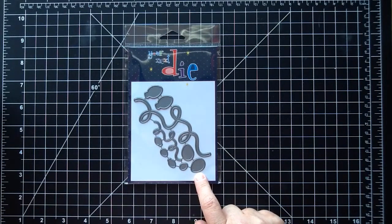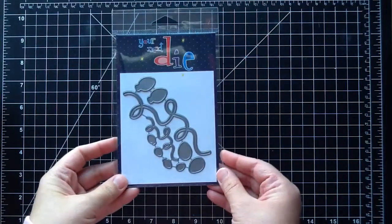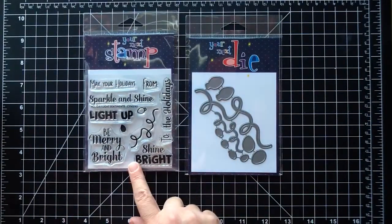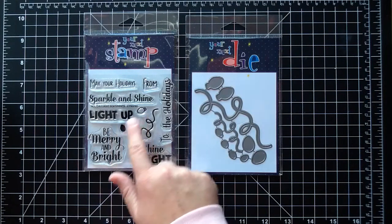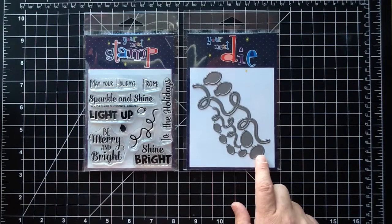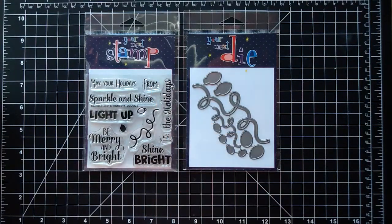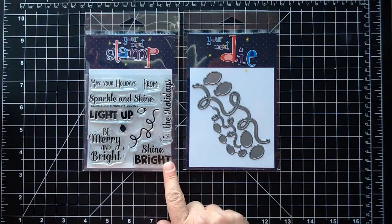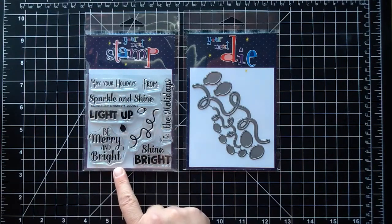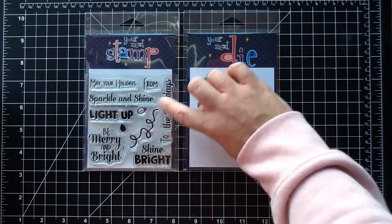These would be so pretty cut out with glittery paper. For Christmas I always think of glittery paper and Stickles, so these are going to be gorgeous. The next stamp coordinates with this die — it's called Holiday Light Sentiments. You get the little lights as a stamp and sentiments that pair really nicely with the light die, though you could obviously use them separately. I love that you get a 'to and from' for tags, some nice scripts, bold ones like 'Shine Bright' and 'Light Up,' 'May Your Holidays Be Merry and Bright,' 'Sparkle and Shine,' and 'The Holidays.'